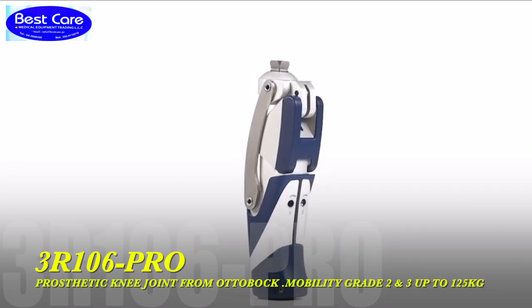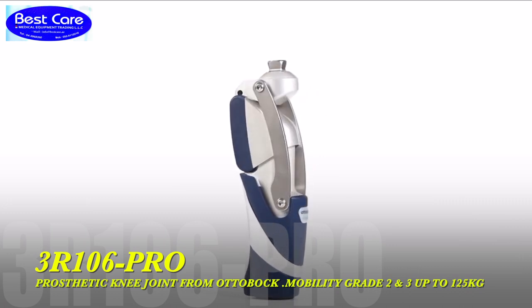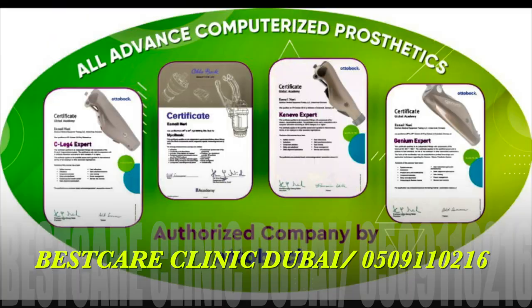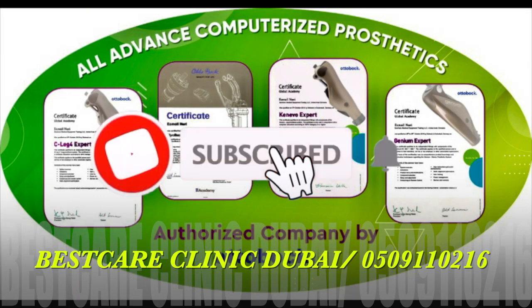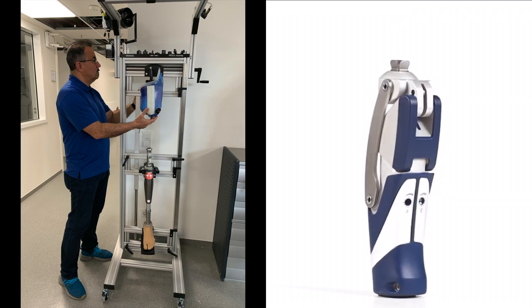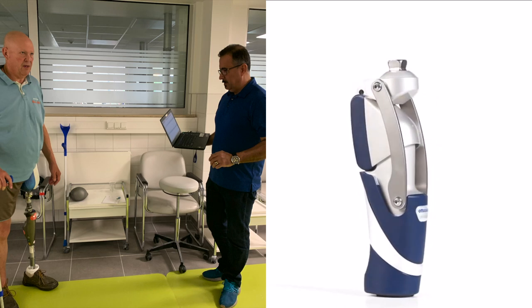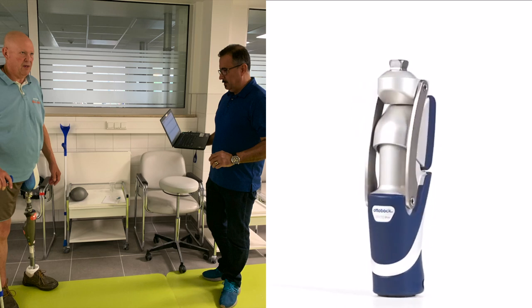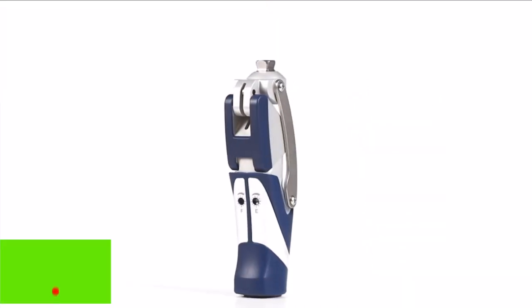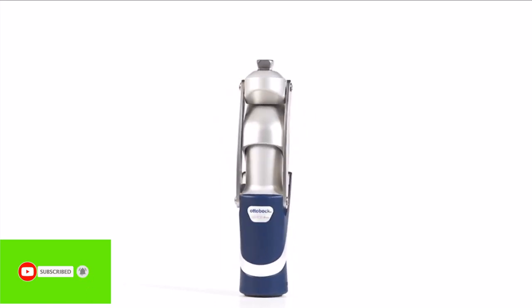The 3R106 Pro is approved for MOBIS II and III users with a maximum body weight of up to 125 kilograms. Welcome back to Best Gear Rehabilitation Forum. The key element of the polycentric prosthetic knee joint 3R106 Pro is the servo pneumatic control unit. Pre-adjusted to normal walking speeds by the O&P Professional, the powerful dual chamber pneumatic unit with progressive damping properties controls the heel rise depending on the walking speed. This leads to a harmonious gait pattern even at a more rapid pace.